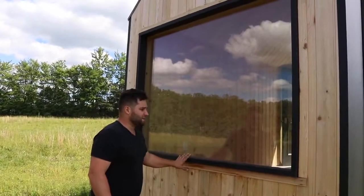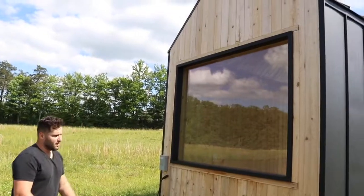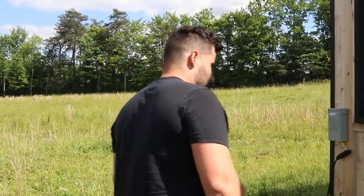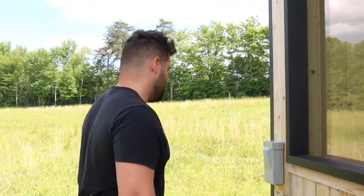We use a lot of glass in our buildings. We can do any configuration that's structurally possible — any special order size or shape. It's fully customizable.